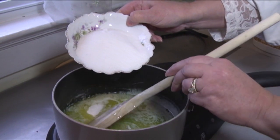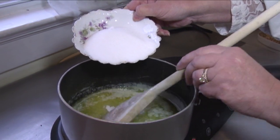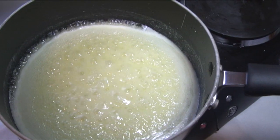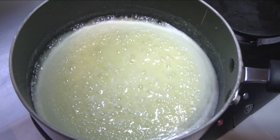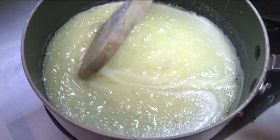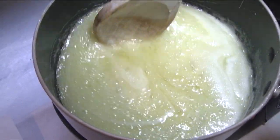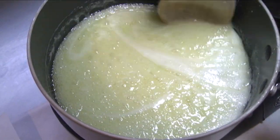We stir it consistently. We want all of these ingredients to combine well. We want it to come to a boil for one minute — I'm using high heat now. The ingredients are combined, so I'm comfortable that they will not separate at this point, but I continue stirring.